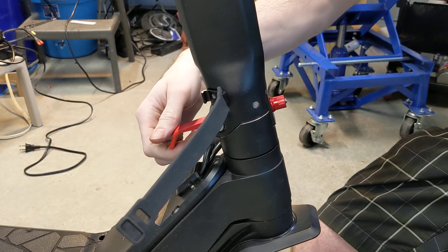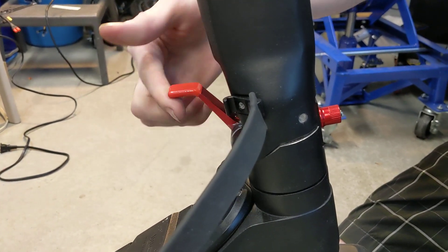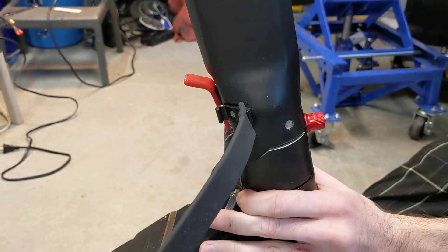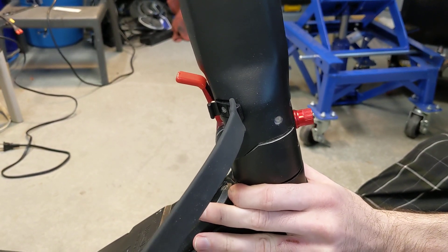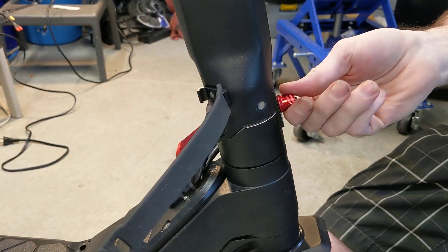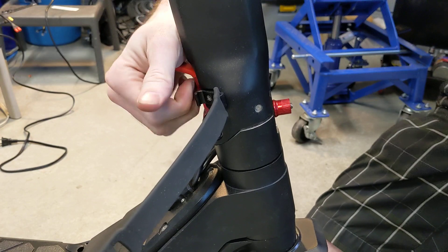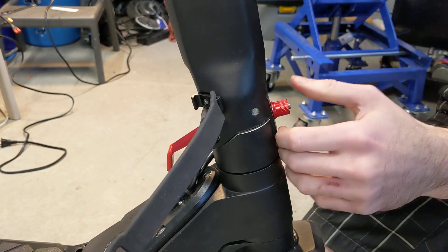This is for the steering shake on the INOKIM Ox or OXO. The folding mechanism is exactly the same — if this lever is locked all the way and you're still getting steering shake, you want to tighten up the front while it's loosened, tighten it up, and make sure it locks tight into place.